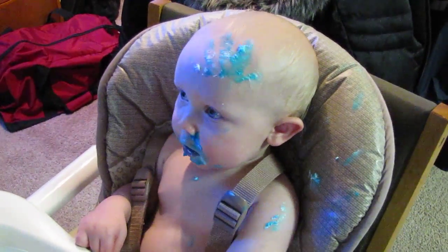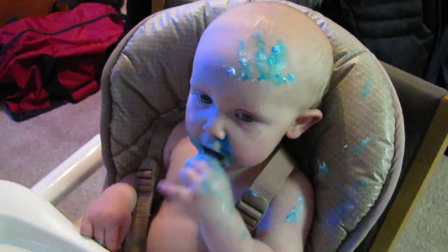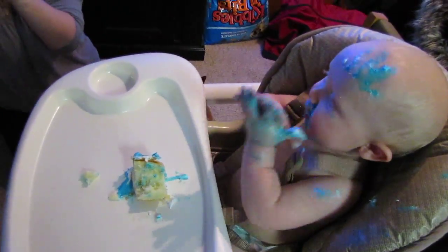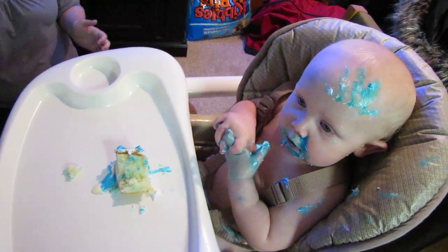Yay! Can you clap? Can you clap for mommy? Yay! Good start. Woohoo!